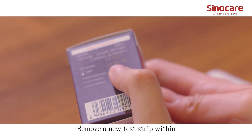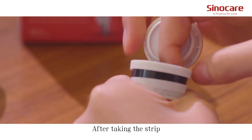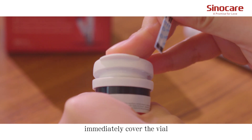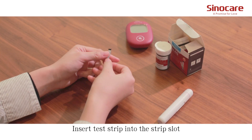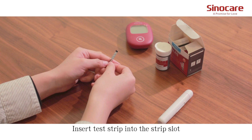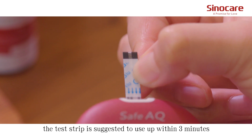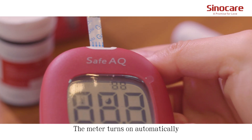Remove a new test strip within the valid expiration date from the vial. After taking the strip, immediately cover the vial to avoid losing efficiency. Insert the test strip into the strip slot. The test strip is suggested to be used within 3 minutes. The meter turns on automatically.